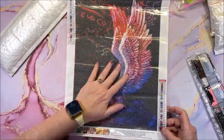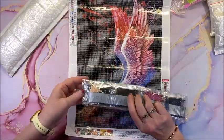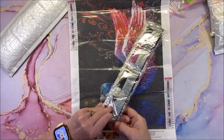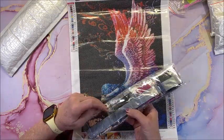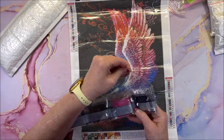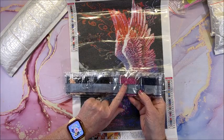Just as gorgeous in person — I cannot wait to see the actual colors! I'll be ironing this baby and getting it kitted up. You can see a gorgeous color already.